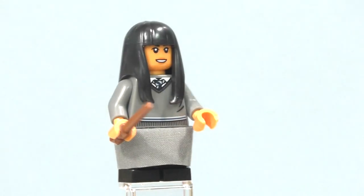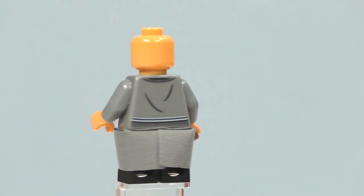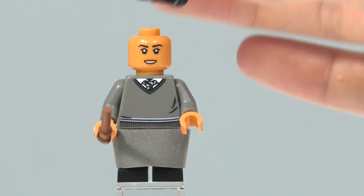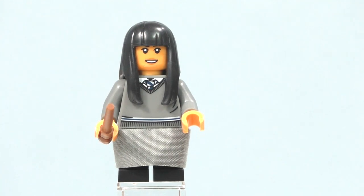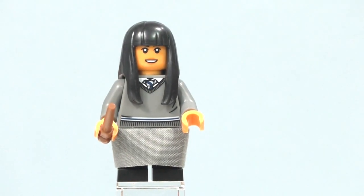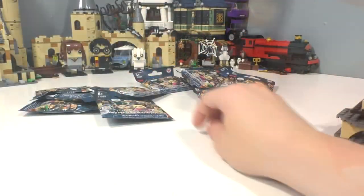She has a brown wand. Her skin color is a little bit different from the actual actress, which is why a lot of people aren't really happy with how this minifigure turned out. She has no double-sided face. She has this hairpiece in black, also used in dark orange on Susan Bones, who was our first Hufflepuff minifigure. Overall I think she's a nice minifigure, other than the fact that they didn't get her skin tone quite right. I'm really happy about that torso — it's definitely going to be amazing for making custom minifigures.